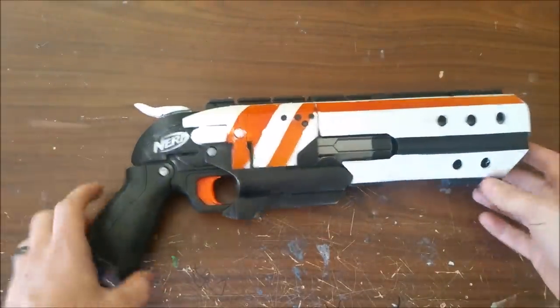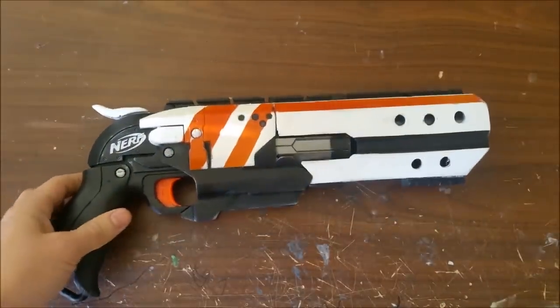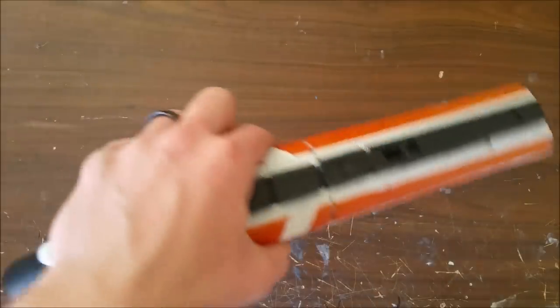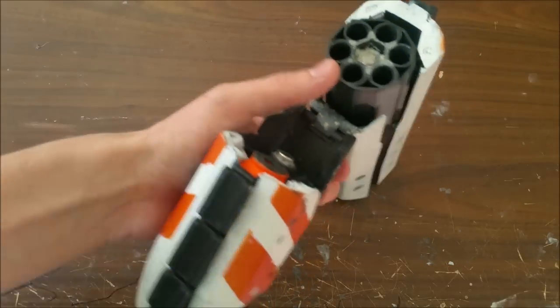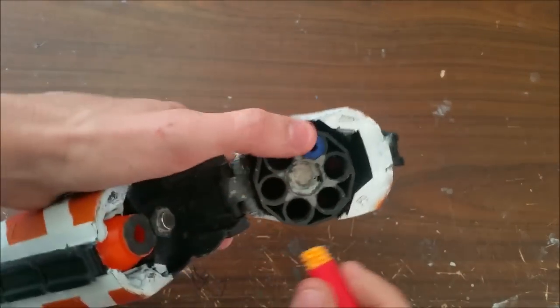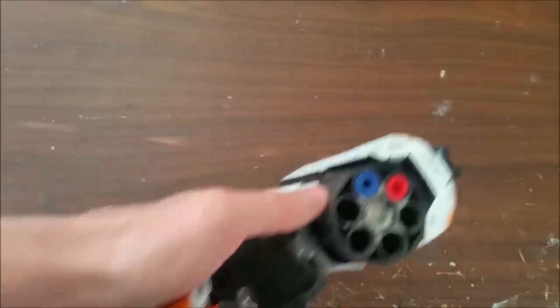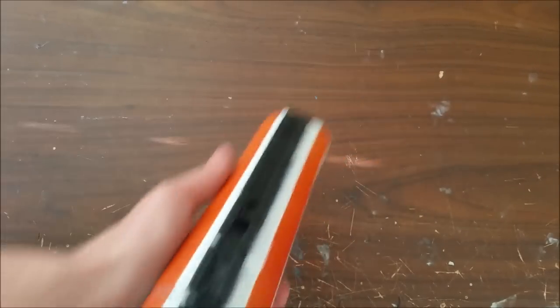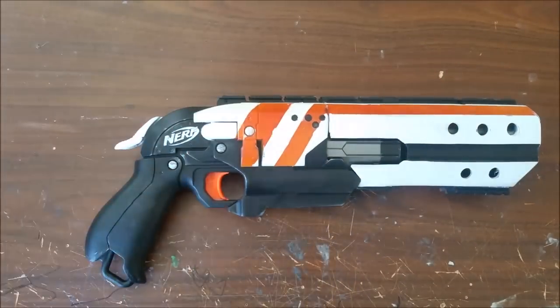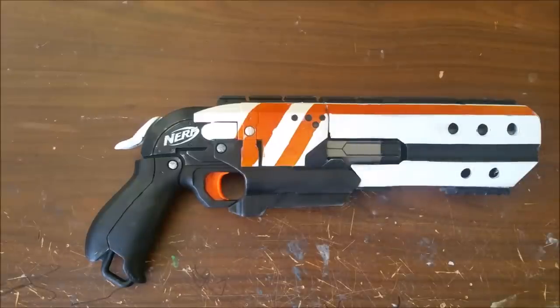It's also got a small Picatinny rail on the bottom for flashlights. This wouldn't be a great HVZ blaster — it's really slow to reload. Unlike real firearms where shells just drop right in, on this you have to force them in. If you don't have just the right dart, which I found should mostly be FVJs or Volberries, it doesn't load easily. That makes it not the best for a game where you might have to reload fast or you'll be swarmed. It can shoot pretty fast if you fan the hammer, but it's just not ideal.